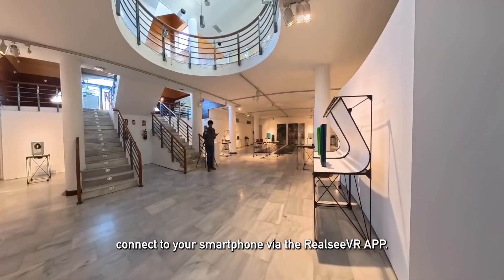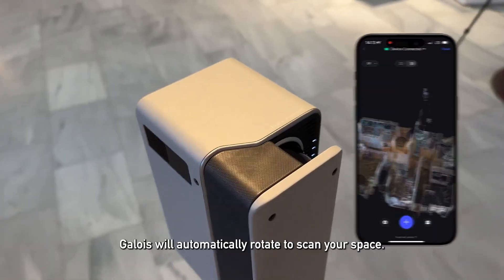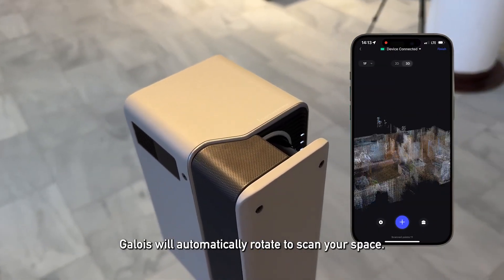Simply turn it on and connect to your smartphone via the RealCVR app. Galois will automatically rotate to scan your space.